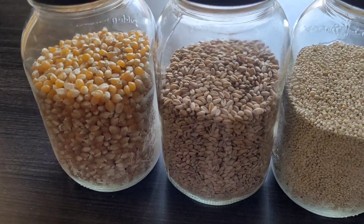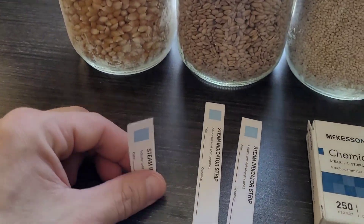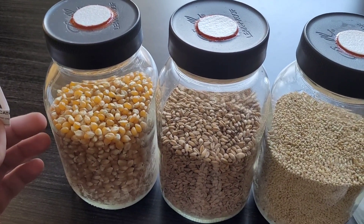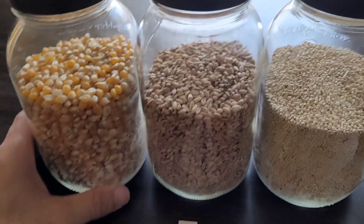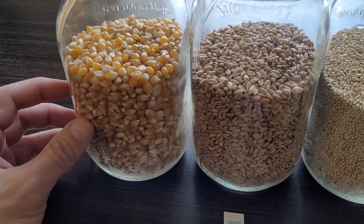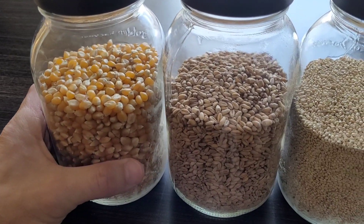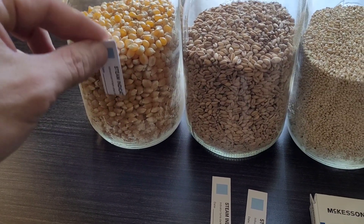I'll be running 3 grains, all of them raw. Previously, the indicator strips may have been indicating due to steam produced by the hydrated grains themselves, and not because steam was entering the jars through the filtered lid and occupying the voids between the actual grains. I may have been receiving a false positive due to the hydrated grains producing their own steam. So to eliminate the possibility of a false positive, I'm running raw grains today — no moisture whatsoever — with indicator strips folded in half and buried central in the load.